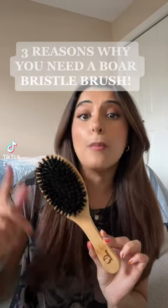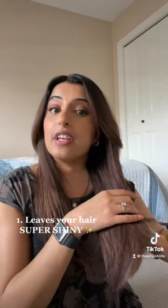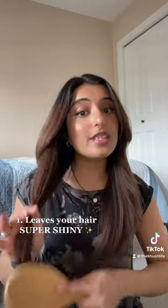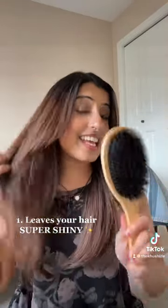Three reasons you should use a boar bristle brush. Number one, it leaves your hair feeling extra shiny as you work through it from the roots up and then back down again, due to the nature of the boar bristles.